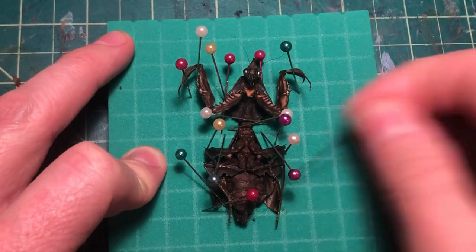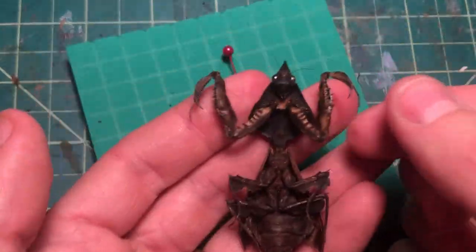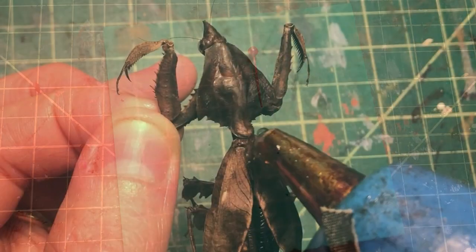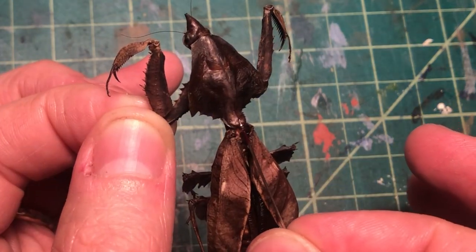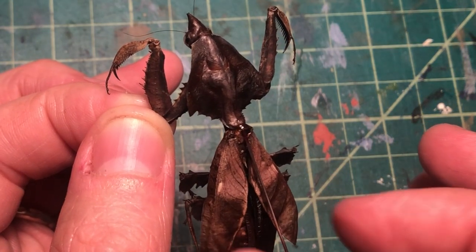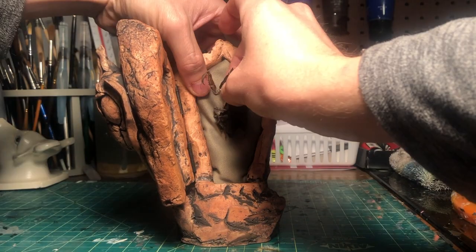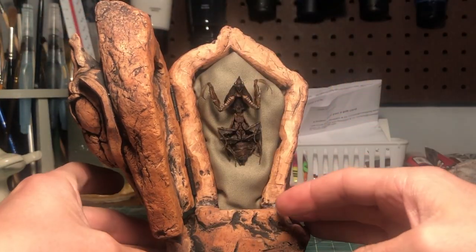Now I can finally get Eileen ready for her new resting place. I take out all of the pins, and you can see that the mantis has held its form. I could glue it directly to the fabric cushion in the sarcophagus, but I opt to glue a pin on her back instead. This allows me to play around with the placement and get it just right. Finally, the piece is complete and ready for display.